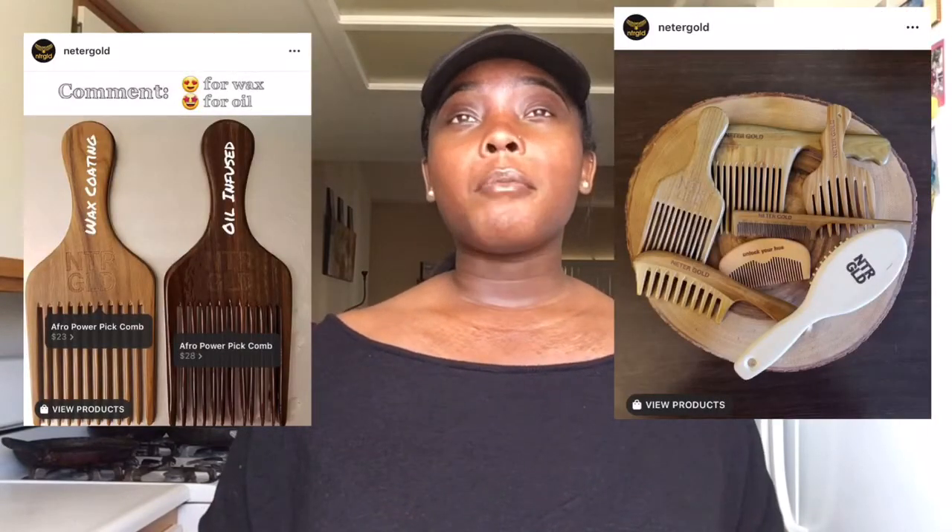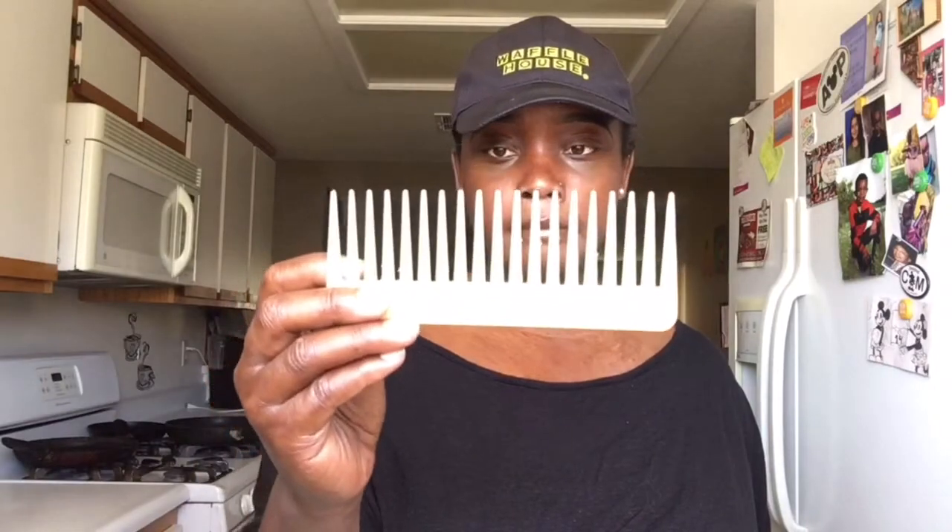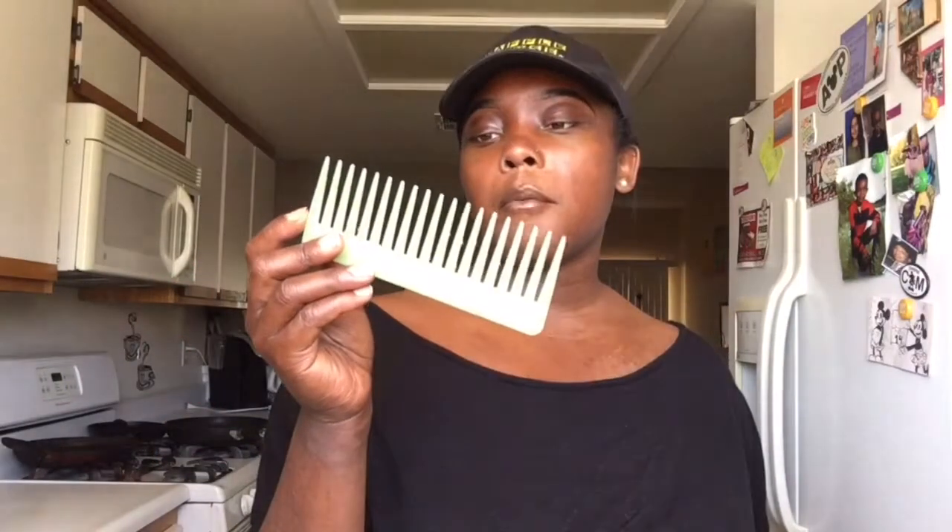They have wide tooth combs, afro picks, brushes, and the three-in-one comb — where it's like a rat tooth comb, a wide tooth comb, and a pick at the same time. I don't know what they sent me. This is the comb I've been using — a little plastic light green comb. I've been using it for the past five years because I have a really bad habit of losing things, so I told myself I would commit to this one comb. We've been in a relationship five years now — five years strong. But we do have our differences and I'm thinking about calling it quits.